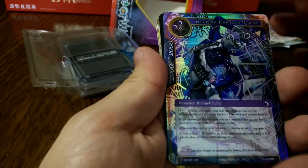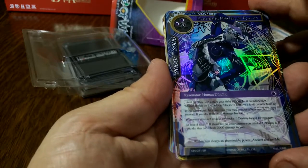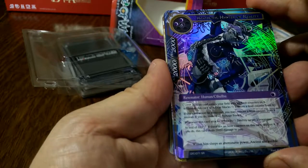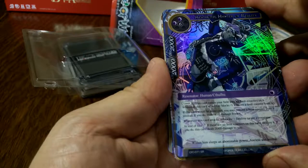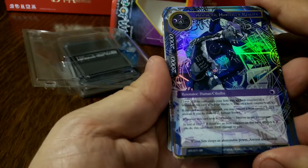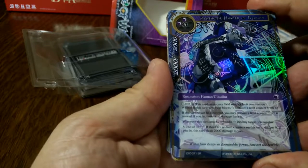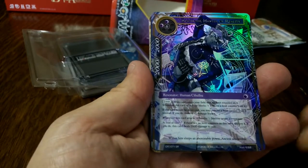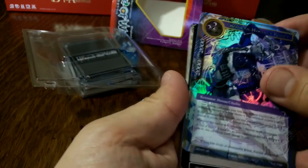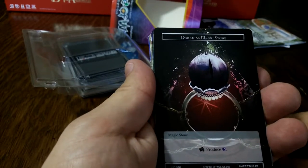Azathoth, Hunter of Reality — this is a super rare. Nice, look at that attack — eight. Limit six: this card enters your field with six limit counters on it. Whenever this card attacks or blocks, remove a limit counter from it. If this card would be destroyed you may remove a limit counter instead to cancel the damage. Whenever this card attacks or blocks, destroy target J-resonator. At the end of the turn if there are no limit counters on this card, destroy it — and it deals you 2000 damage. It could potentially be a really cool Cthulhu card, but it's very expensive and I'd be more excited about this if I didn't already have ten of them.